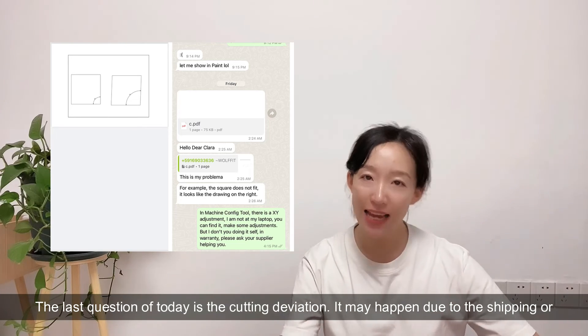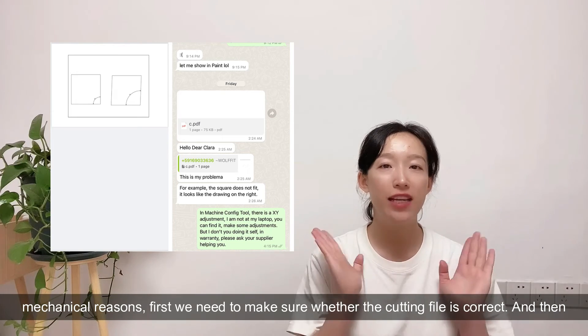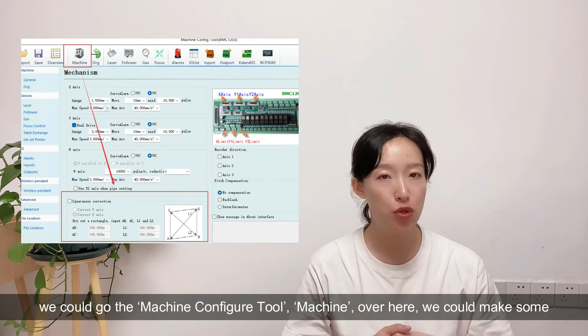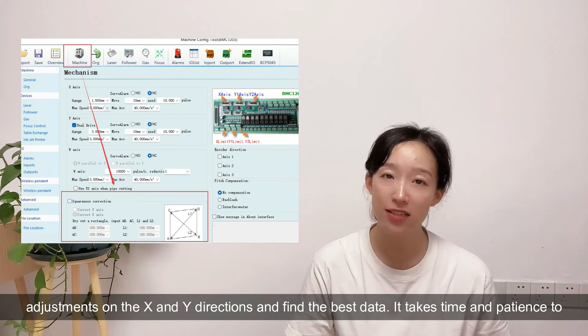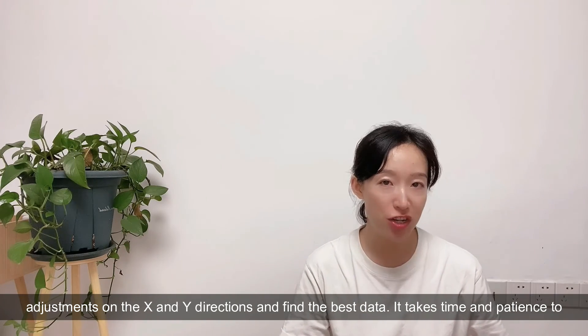The last question of today is about cutting deviation. It may happen due to sloping or mechanical reasons. First we need to make sure whether the cutting file is correct, and then we can go to the machine configuration tool in the machine. There we can make some adjustments on the X and Y directions and find the best data. It takes time and patience to repeat the steps.